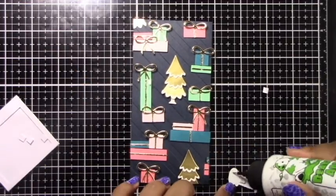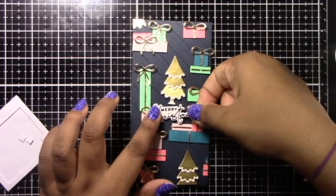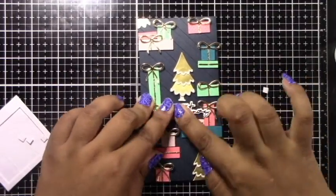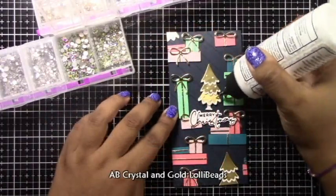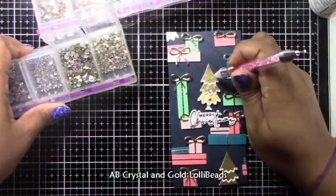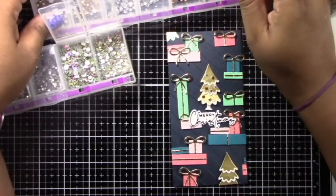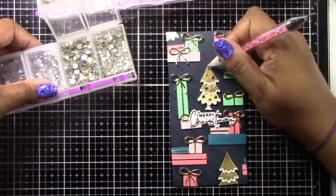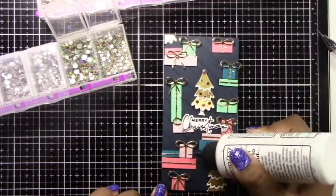I'll pop up the center with a couple of foam squares and add a bit of glue along the sides, because the presents are already popped up on either side of the sentiment so I don't need more foam there — it'll just offset the image. Once that's on nice and secure, I'll go ahead and embellish the front of the card. I went a bit hog wild on this panel — I used a lot of AB crystal and gold lolly beads, which are nail art gems from Amazon. You can find the link on my blog.